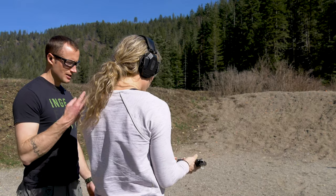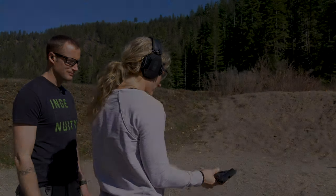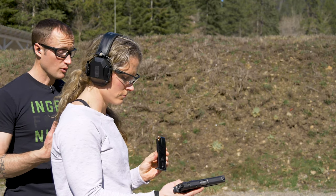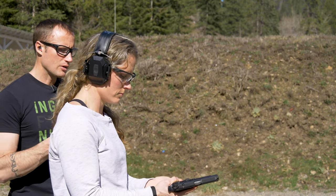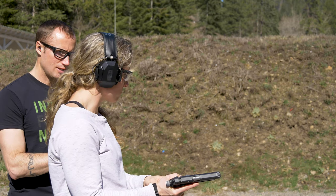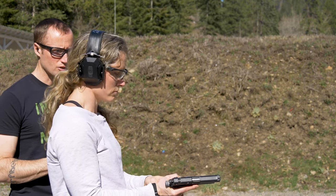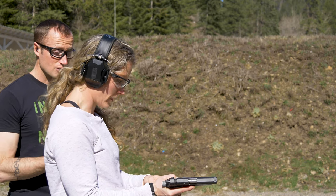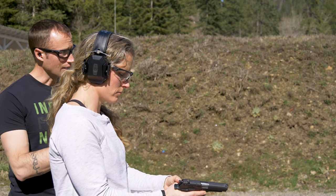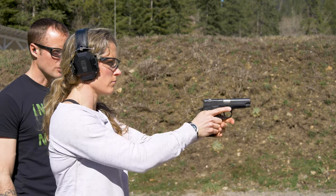Go ahead and remove the magazine. We're going to try three rounds now. We now have our magazine loaded to three rounds. We're going to go through the same thing except this time, after that first double action shot, you're going to have two single action shots. Go ahead and charge your pistol, and when you're ready take it off safe and go through those first three shots.